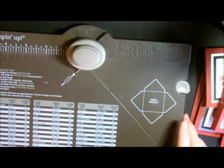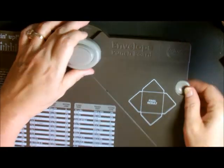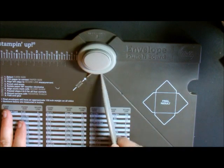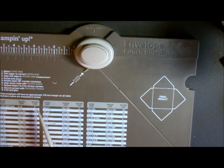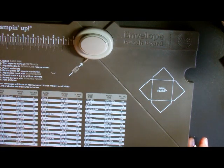This is our new envelope punch board. It has a scoring tool, and two punches — one for rounding corners and one for indenting. You do have directions and all your sizes on the board. The most important thing to know first and foremost is that when you're looking for your envelope size, you don't think of your envelope size — you think of your card size.